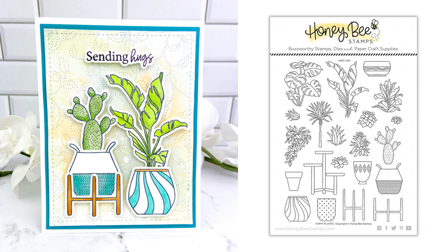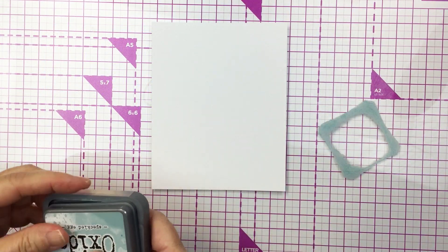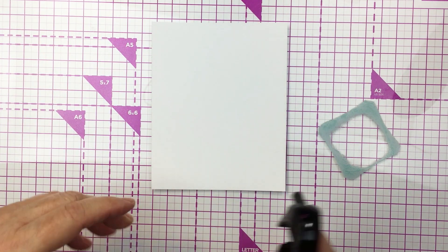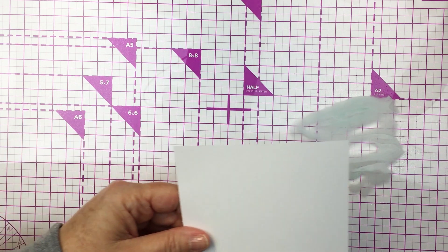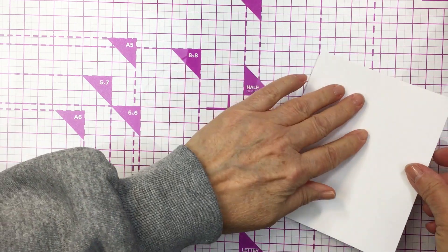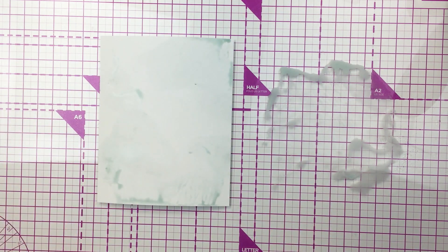I'm going to start off my project today by doing a little bit of mixed media on a piece of Ranger mixed media cardstock. I'm using some Distress Oxide Speckled Egg ink. I've put a little bit of that ink onto my glass mat and I'm just going to activate it with a little bit of water and pick up that ink onto my cardstock by dabbing that paper into the ink.